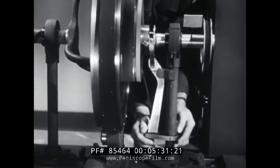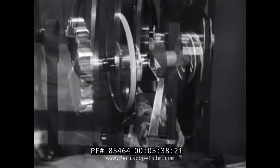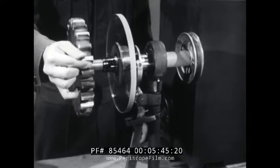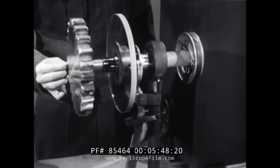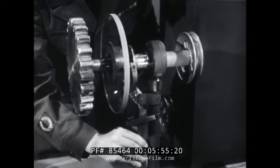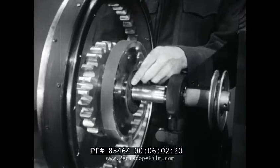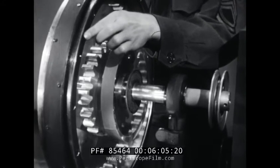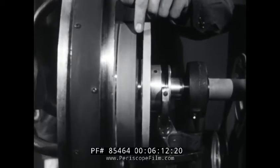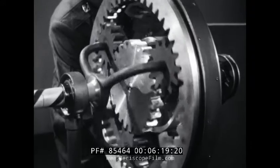There's another way to get work from these parts. That's by locking two of them together by means of a clutch. This clutch disc is attached to the Sun gear shaft and therefore turns with the Sun gear. The disc can also be moved along the shaft. Because the ring gear is free to turn independently of the Sun gear shaft, another clutch disc is fastened securely to the back of the ring gear. Assembled, the two discs face each other. When the movable disc on the Sun gear is forced against the disc on the ring gear, this friction connection locks these two members together.